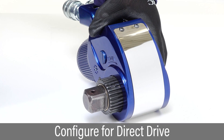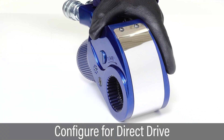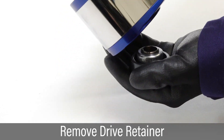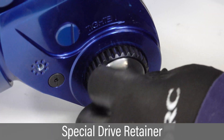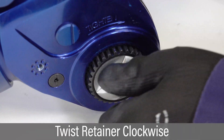To configure for direct drive, press the drive retainer and remove the square drive from the tool. Remove the drive retainer from the housing. Slide the high torque nut direct drive into the tool housing. Attach the special drive retainer on the opposite side. Twist the retainer clockwise to tighten the connection.